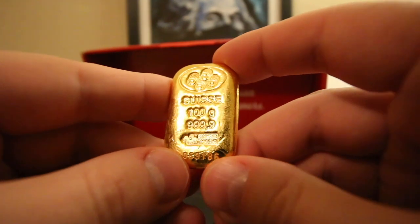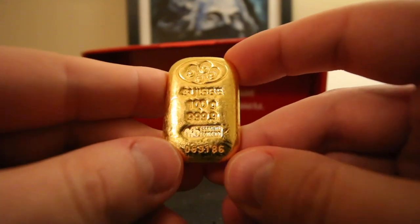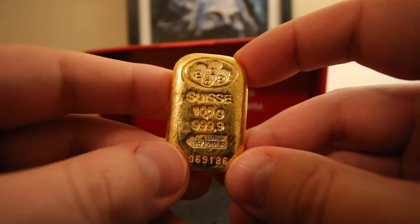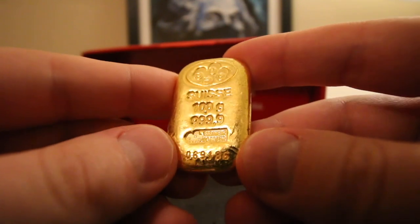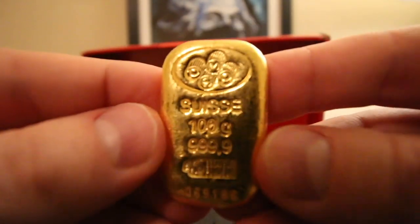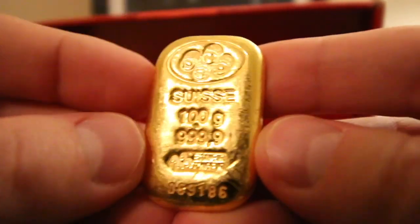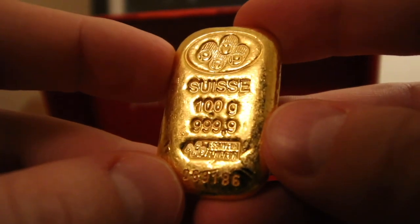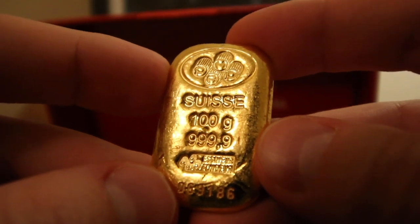Let's talk about this PAMP a little bit more. This is my first large piece of gold — it's 100 grams. This is a secondary market piece from Atmex, so it's not going to come with an assay, or at least this one didn't. But it's stamped with a serial number, and as you can see it says PAMP Swiss, 100 gold, 100 grams, 999.9 fine gold.